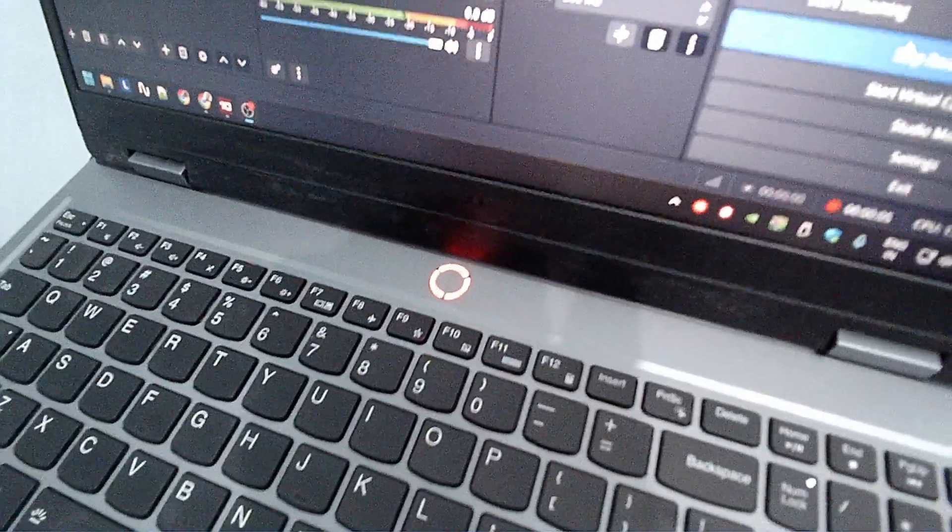No one else was buying this laptop — none of the Indian YouTubers — so I had to buy it. This is the new LOQ 2024. In short, the CPU 14700HX is not boosting above 90 watts in a long-term load. It is boosting a little bit at 150 watts, but not as much as expected.